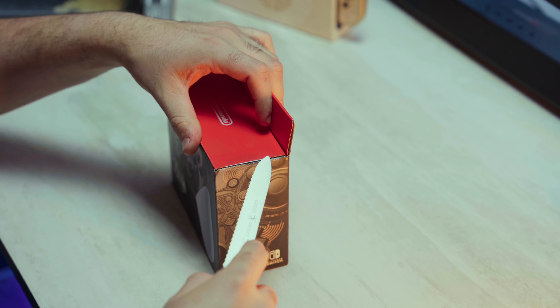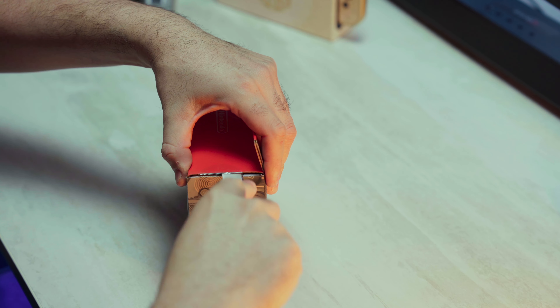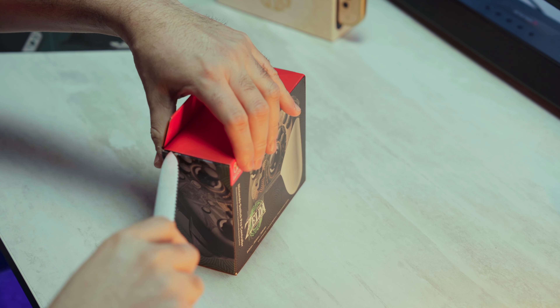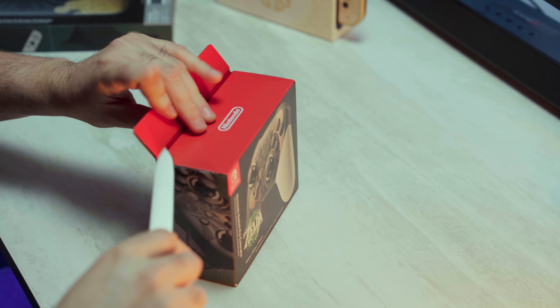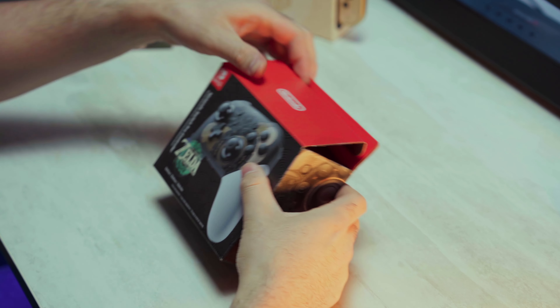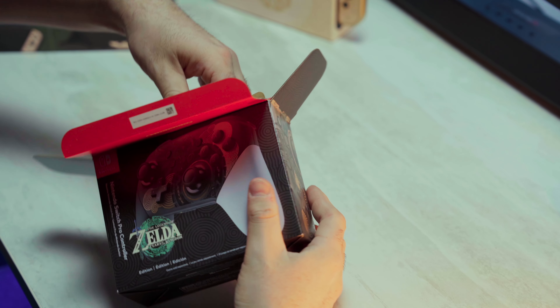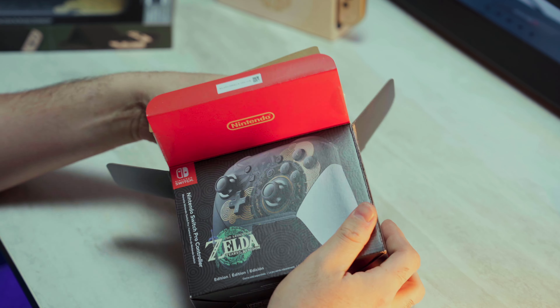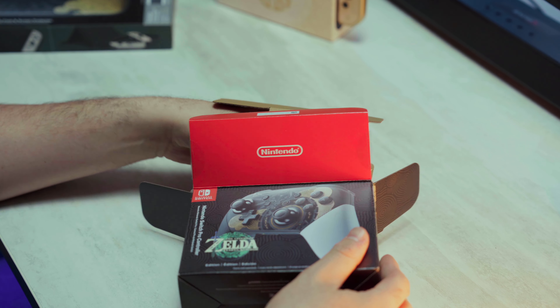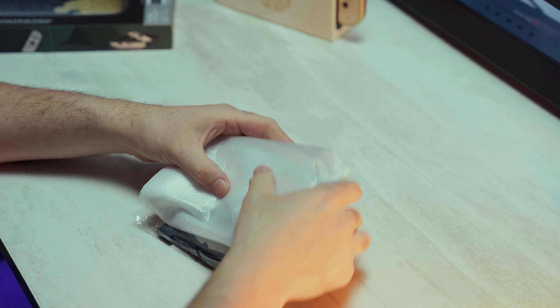I'm a huge Zelda fan and I knew when I first saw this controller that I desperately needed to have this. I think the design is beautiful alongside the Switch and the case — they did a really good job designing all these products. It kind of gave me an opportunity to try a pro controller since I've always wanted to. I just didn't think it was that pro of a controller and the price point wasn't too enticing.